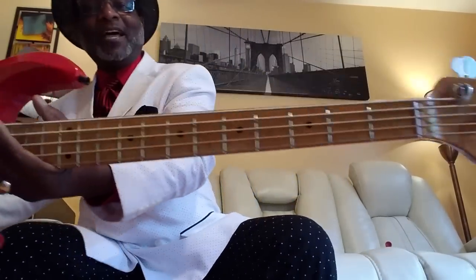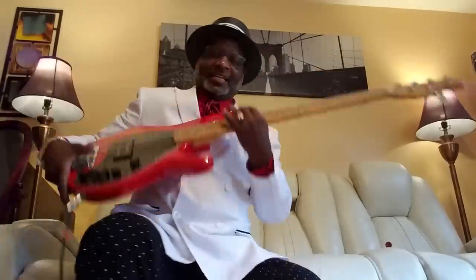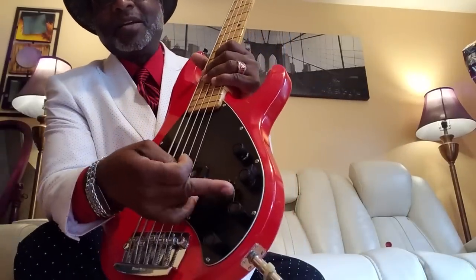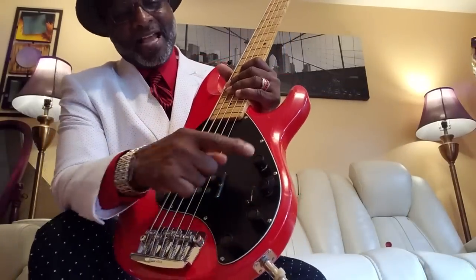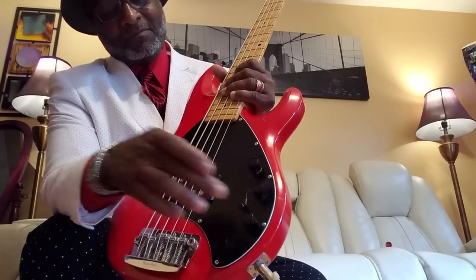She's got a maple neck. And here's the catch — bird's eye maple. Now, this is one of the old girls. With the old girls, they have the three-way switch. This one has volume, and then it has treble, mids, and bass.